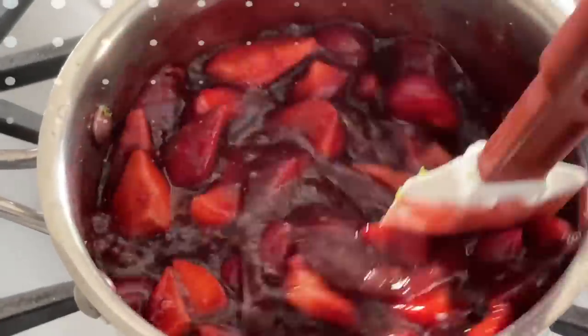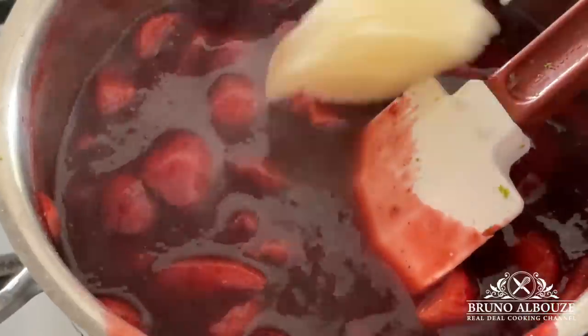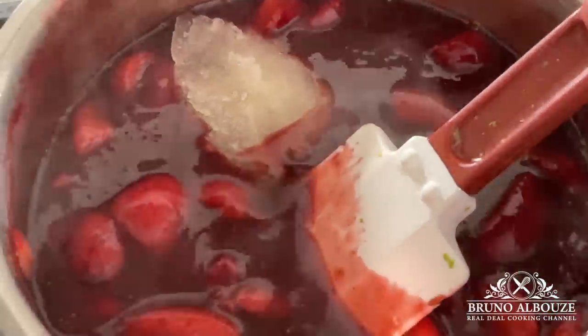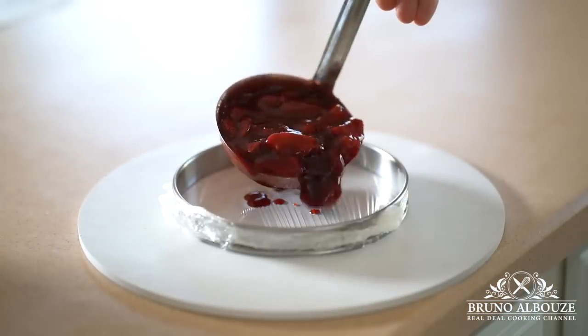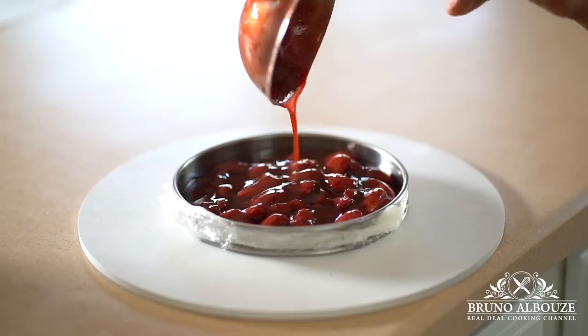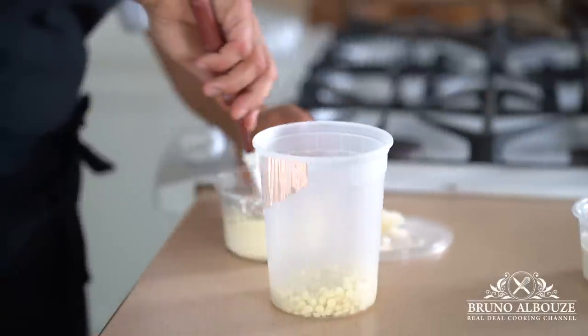By the way, I'm going to use gelatin powder today. When you make it, make a large amount — it lasts forever in a refrigerator. Remove the strawberry mixture from the heat and add the gelatin. Mold it out using a tart ring that is about an inch smaller than the pie, and freeze for a few hours.